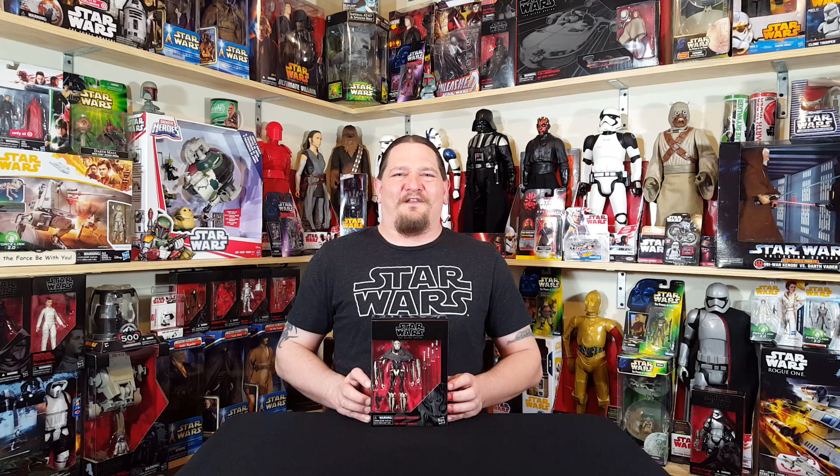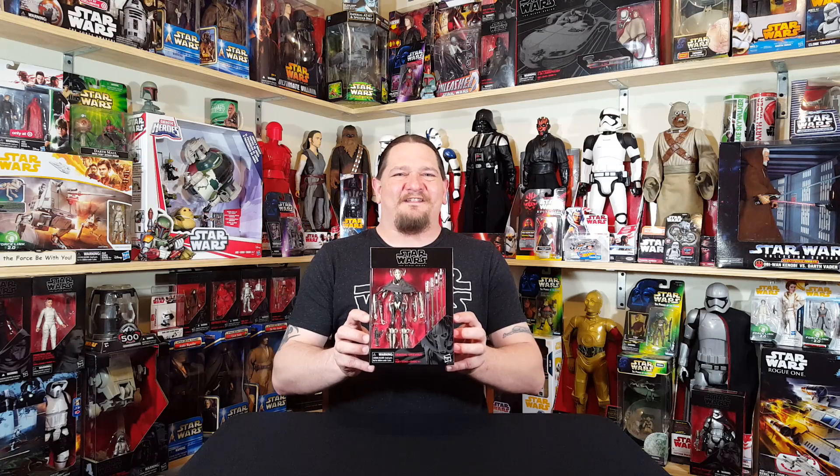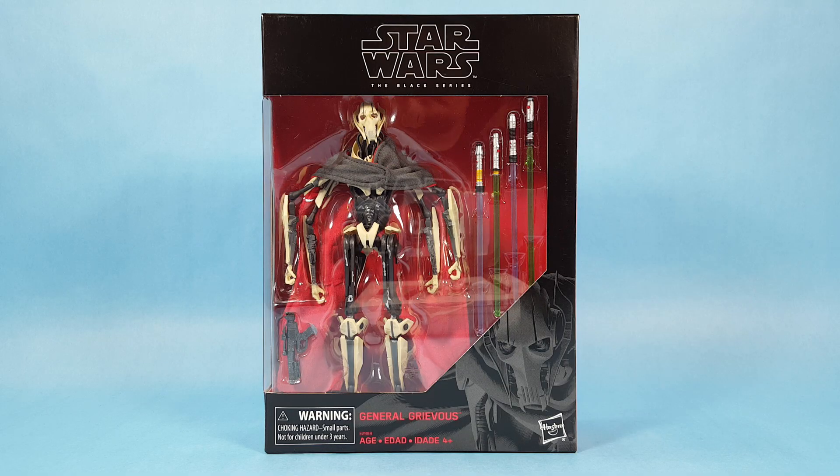Hey everyone, Josh here with a look at another Star Wars toy. Today we're going to unbox a General Grievous Black Series, so let's cut this guy loose. Here we are with a Black Series General Grievous — we're going to unbox this figure today.